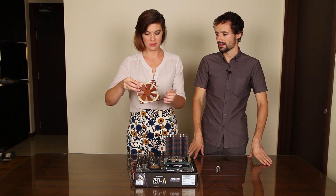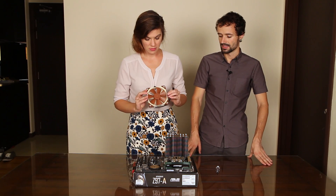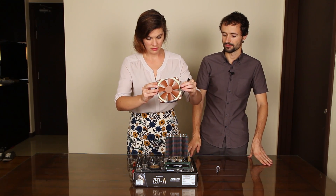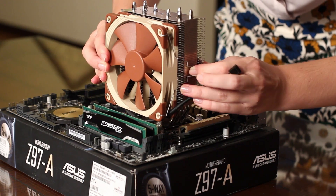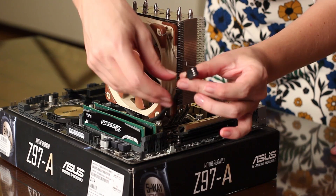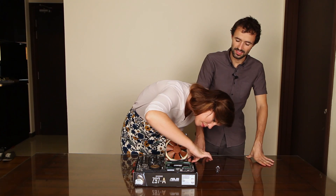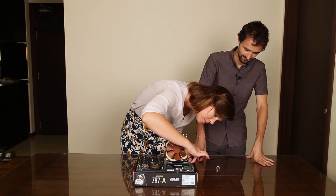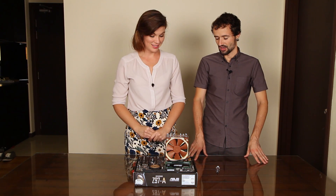Now attach the fan. We want it to point so that it blows out of the case. The back of the case will be right here, so the fan goes on that side. And plug in the fan header into the motherboard, to the CPU fan header. Ta-da! Heatsink installed.